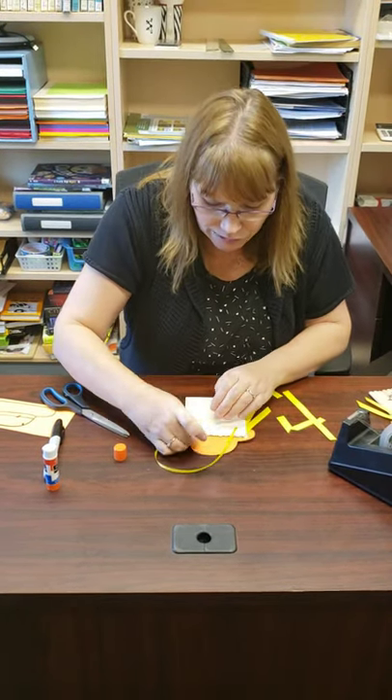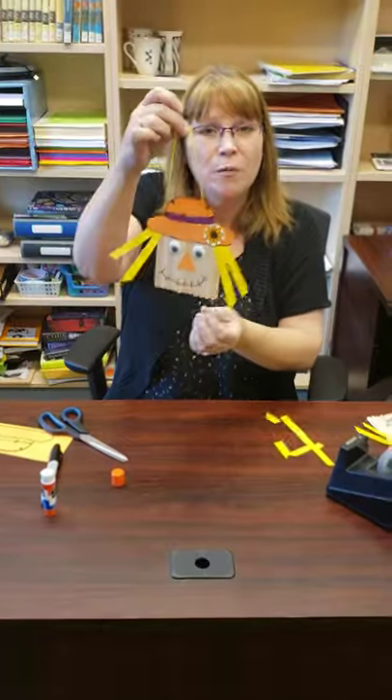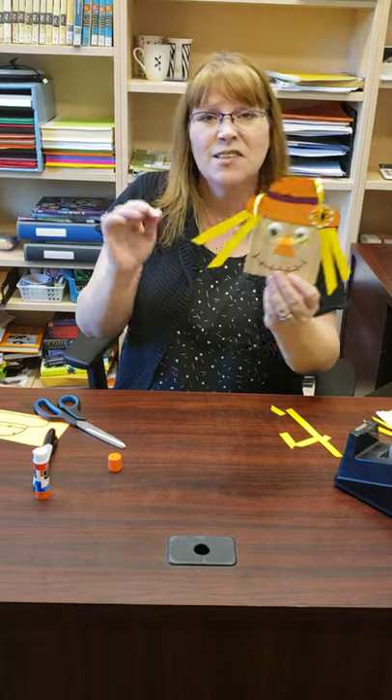Make sure you let it dry really well first. The kits will be available at the library from Tuesday all the way through the next week. Thanks guys, see you later!